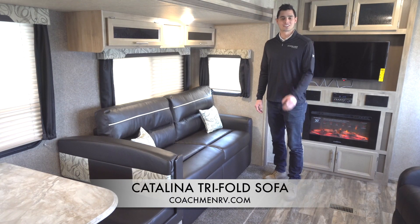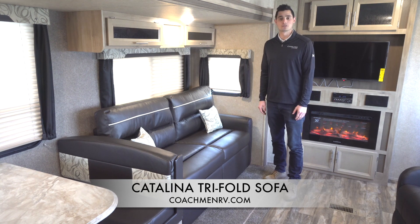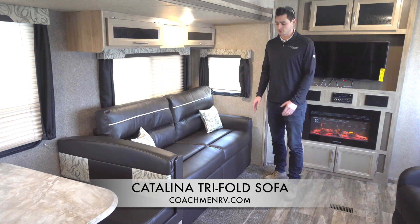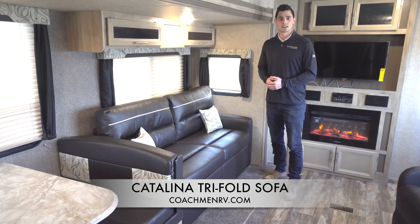Hello, welcome to this Coachman Catalina insider how-to. My name is Matt Eppers and today we're going to talk about the tri-fold sofa that you can find in many Coachman Catalina legacy products as an option. We're going to talk about how to fold it out, make it into a bed, and also how to adjust the legs, so we cover everything we need to for you customers at home.